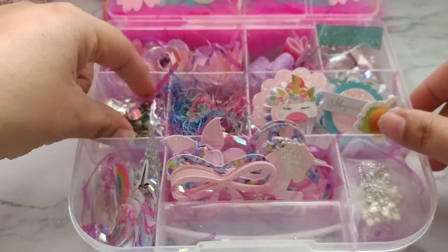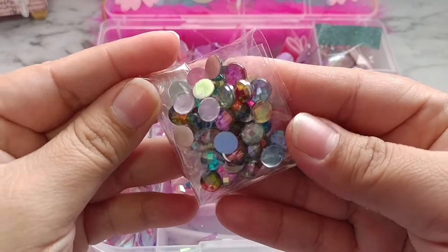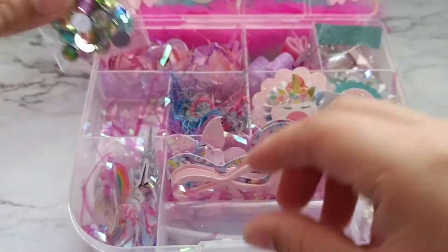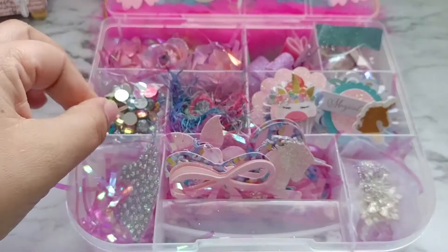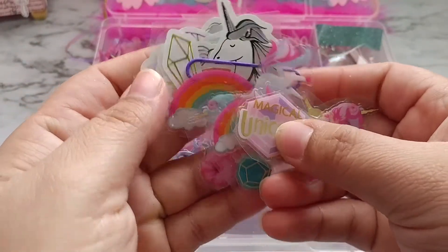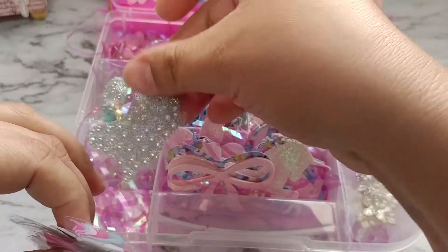We're also going to include some bling. I purchased this bling from Michael's — it's just this beautiful iridescent-looking glitter that changes color, bling actually. And then some hearts back there. As for stickers, I just included a couple of different little stickers for her, cut them out and added them in here for her projects. And also this bling unicorn head that I did get from Michael's as well.